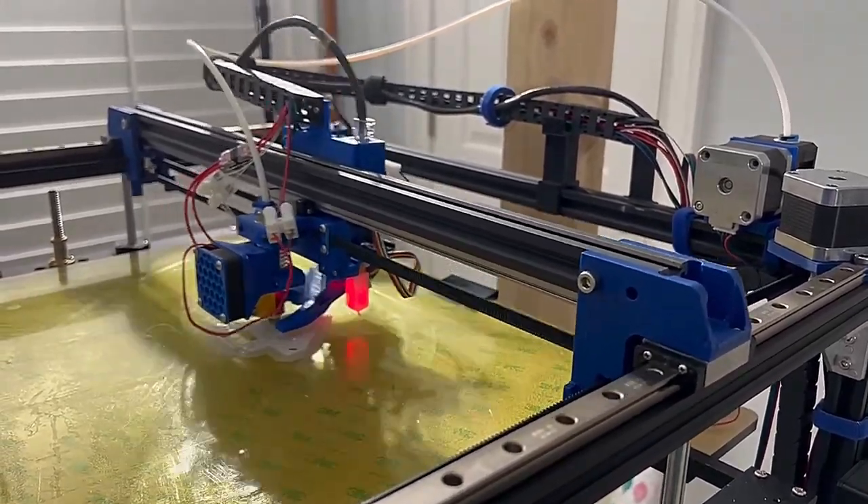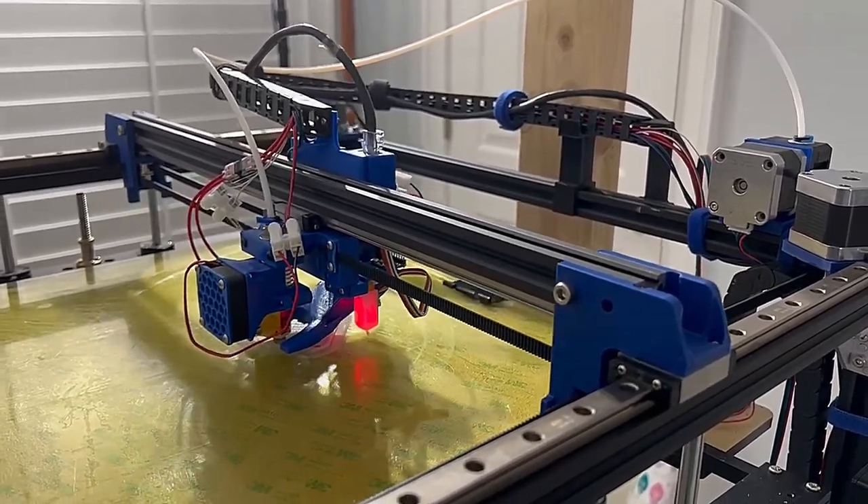That means an entirely new XY gantry - new motor mounts, new x carriages, everything.